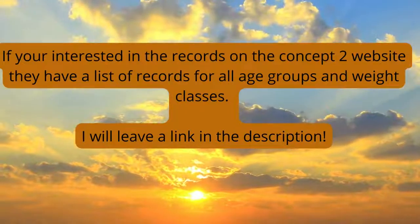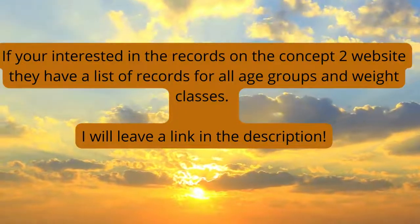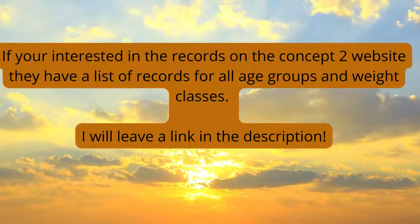If you're interested, check out the Concept2 website — I'll leave a link in the description. You can find all of the records for every age group and all the weight classes. The benefits of these tests are that they're not overly exhaustive, which means you can back them up. To implement them, chuck them in at the start of your CrossFit session after your warm-up.